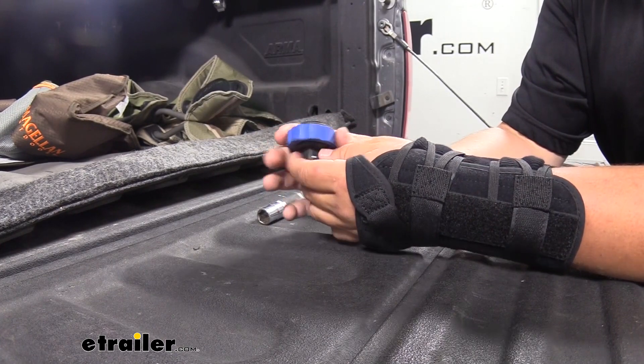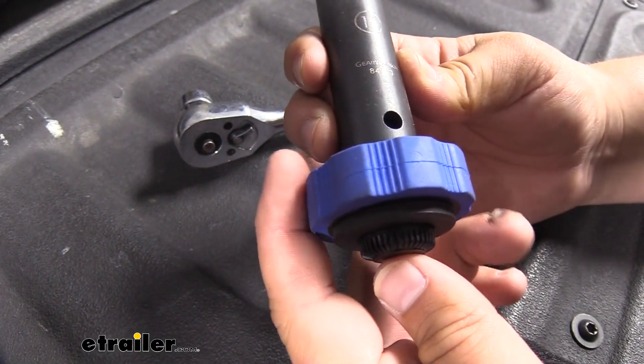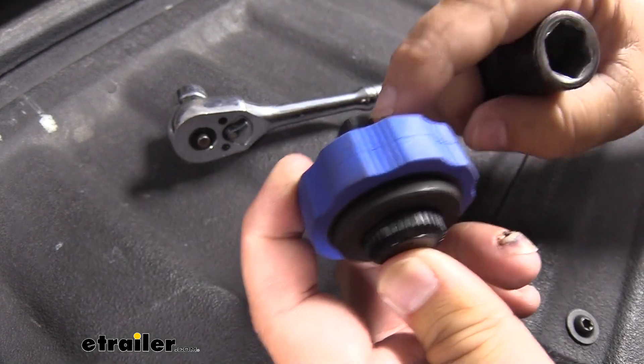I do like the non-slip grip — it's definitely nice and comfortable in the hand. It also has a quick release, so it's going to be super easy to get our sockets on and off.